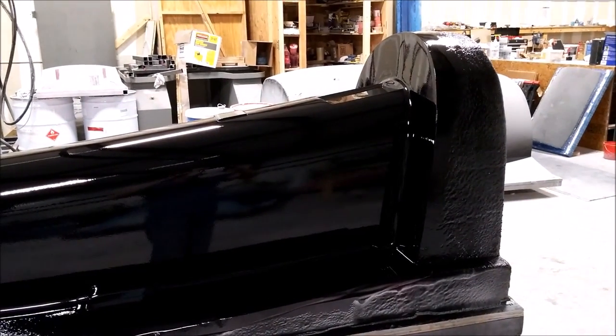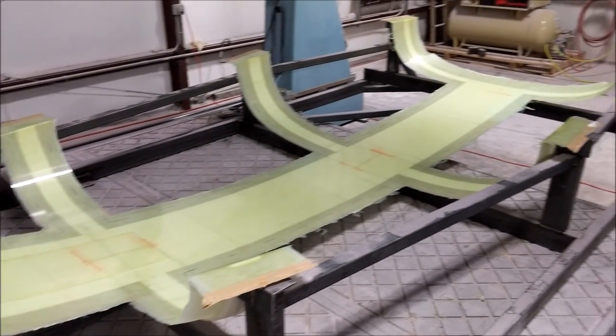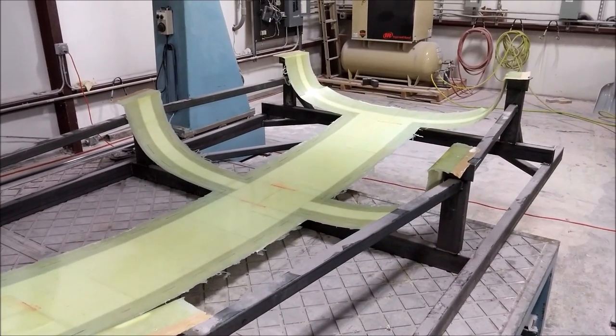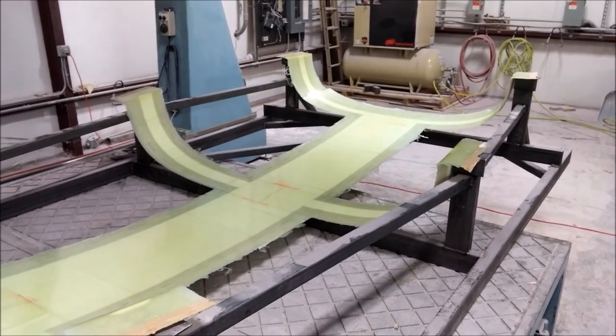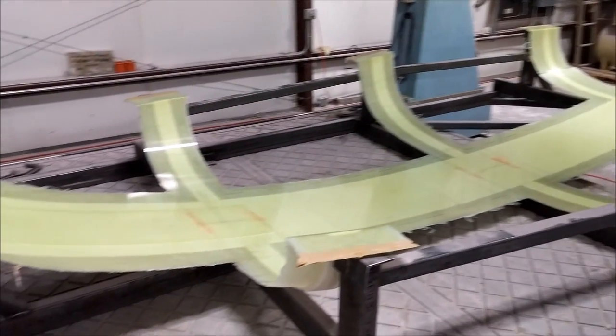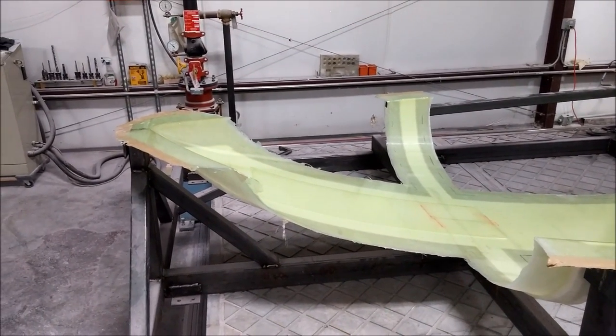Here you can see the finished product looking spiffy — happy about that. Lastly, the cradle has been taken off and we're doing a dry run setting it up on the jig. We'll be fixing it to that next, and you'll see that later in the week. That's the update — thanks a lot.